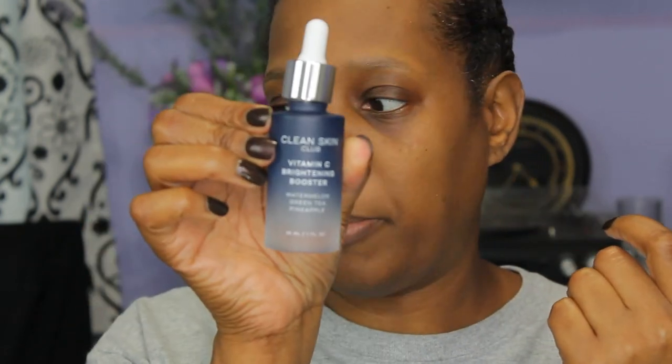Now that I've finished dermablading, I'm going to wash my face again to get all the oil off. Okay, I'm back — I've cleaned all the oil off my face. Now I'm going to follow up with my Clean Skin Vitamin C Brightening Booster. It has watermelon, green tea, and pineapple in it.